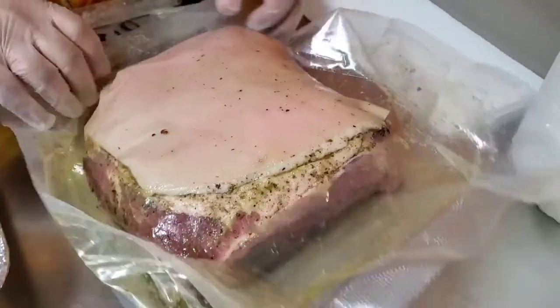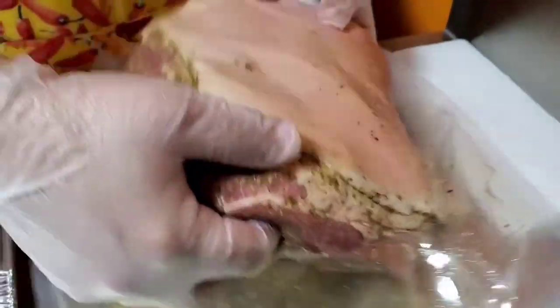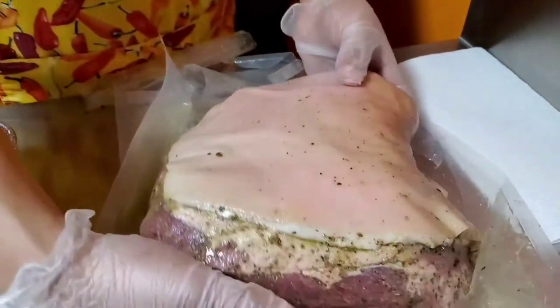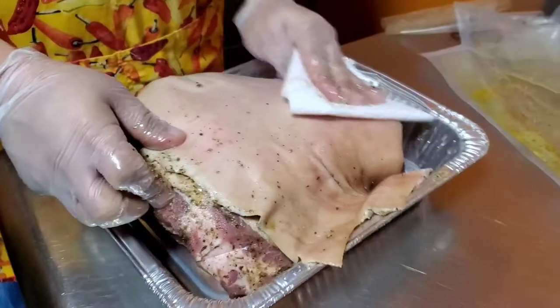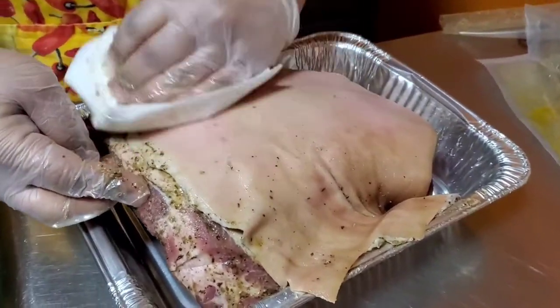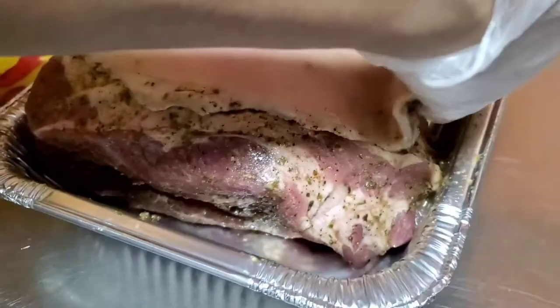Okay ladies and gentlemen, I get asked all the time: how do you get that perfect crunchy cuero on your pernil? Here's the answer. First of all, you want to have it sitting out for at least an hour before you cook it. My oven is already at 440 degrees, nice and preheated and ready to go.